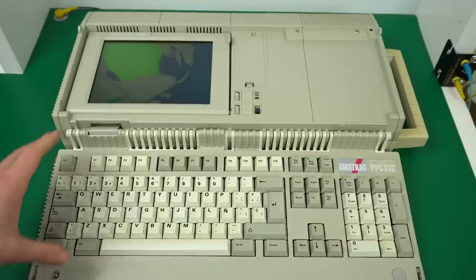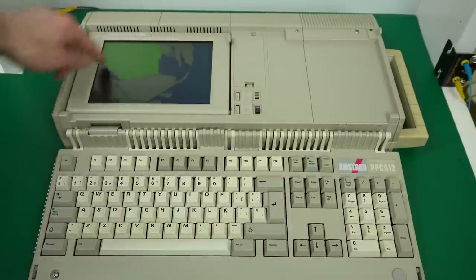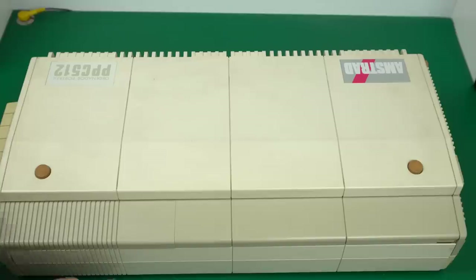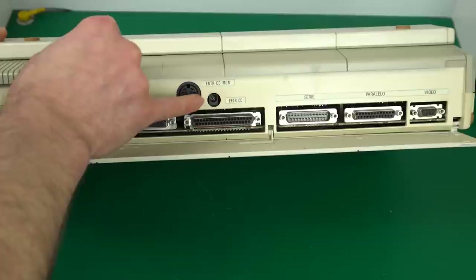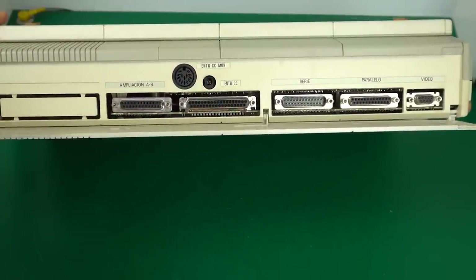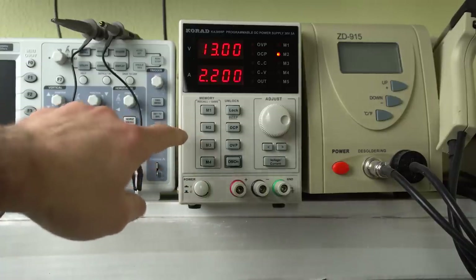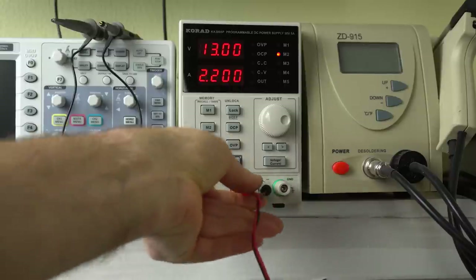The first thing I'd like to do is turn it on just to see if it boots up. I'm concerned about the screen — even if it boots, we may not see any output. To connect this, we use the power connector — a regular DC jack, center positive. The service manual said it's fine anywhere from 10 to 17 volts, so I'm going to use the bench power supply set to 13 volts, 2.2 amps, because the power supply it came with was up to 2 amps.